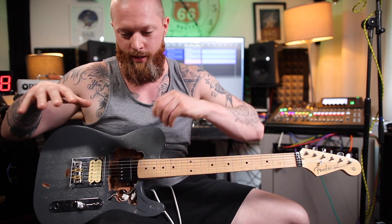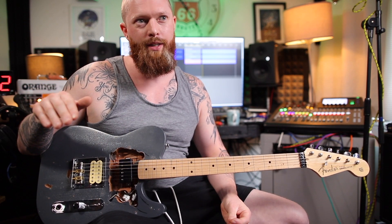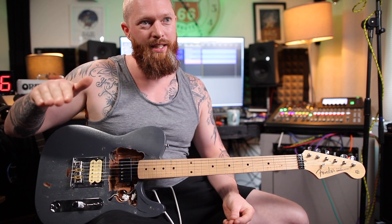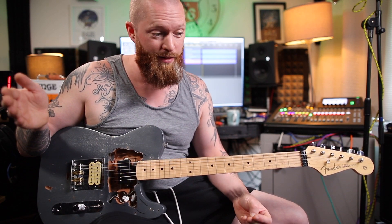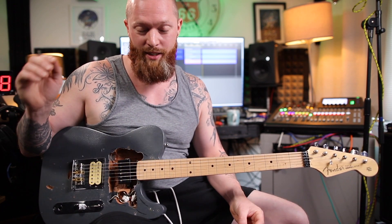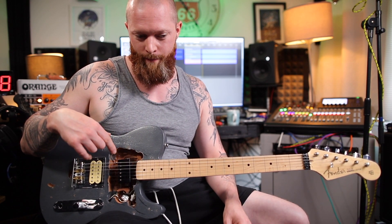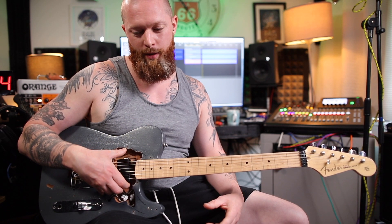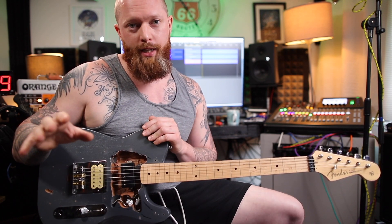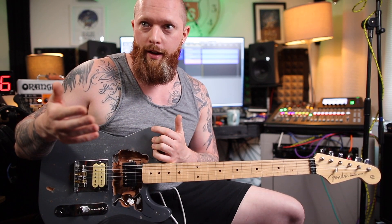I don't know if you can hear that — it might just be in the room — but there's this sort of resonating hum to the sound, and that resonating is faster. This may sound ridiculous, but that's the main difference I could hear, and the nickel sounded a bit better. You can see why nickel humbucker covers are more expensive, because to my ear that sounded better.